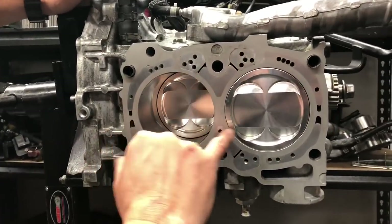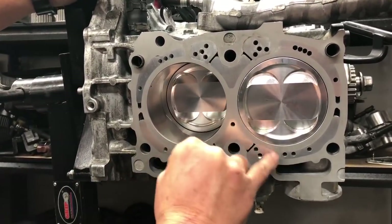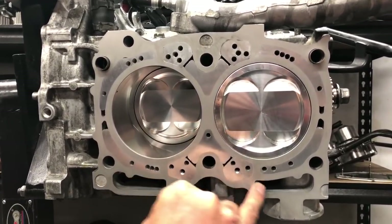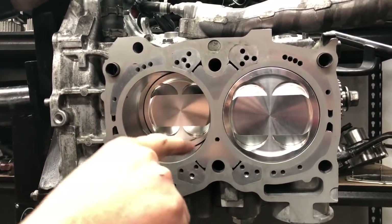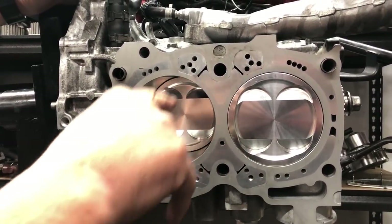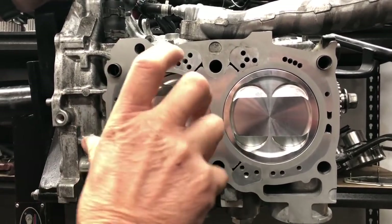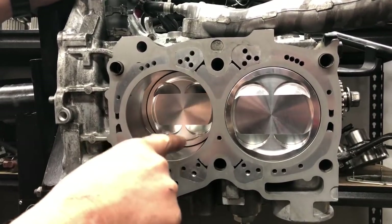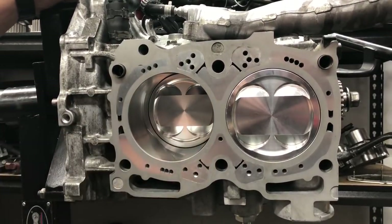If you look at this brand new engine here, whilst it will never look like that after it's finished running, you can see the surface feature of the closed decking is very tightly controlled. It's very important to make sure this is absolutely 100% flat, and the liner inside needs to be perfectly round and machined. In our case, we go first oversize with the pistons and rings, then bore and hone it to within a tolerance to match the pistons and rings. That boring has to be done after you do the closed decking to make sure it's perfectly round.